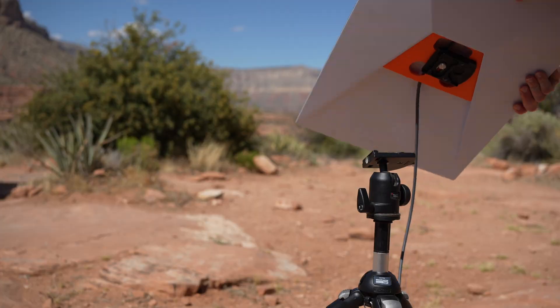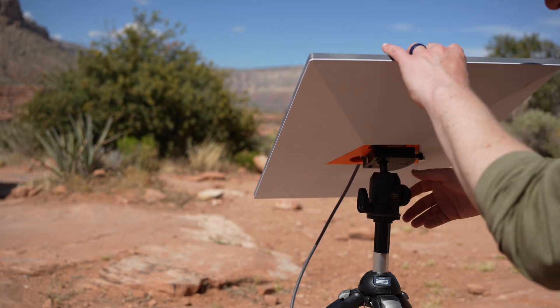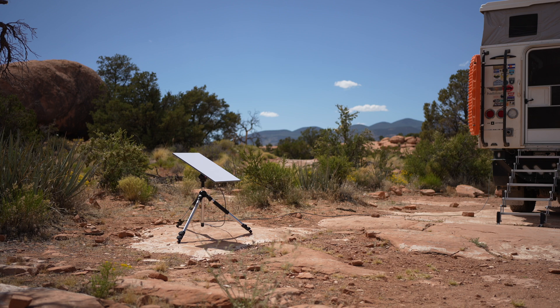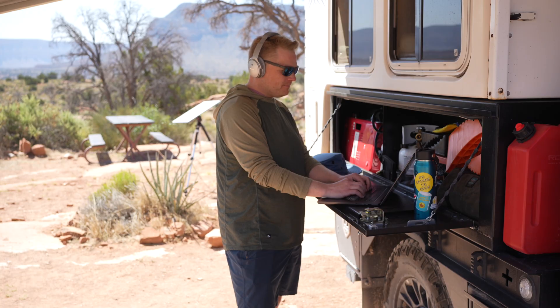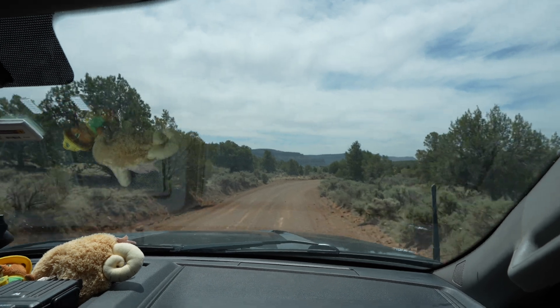We've traveled with a Starlink over the last couple years, and we often set it up at camp. It's been a useful tool to let us plan for the days ahead, download maps on Onyx off-road, check in with friends and family, and work remotely. But when we're done, we often put it away to enjoy the place where we're at and the company of the people we're with.